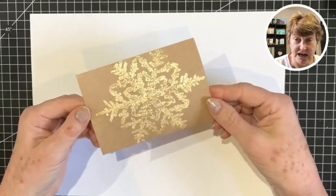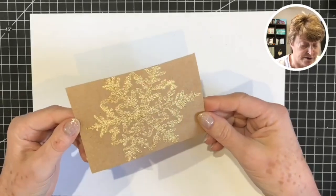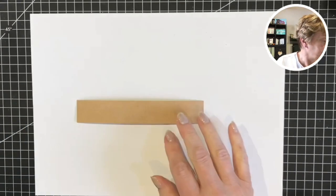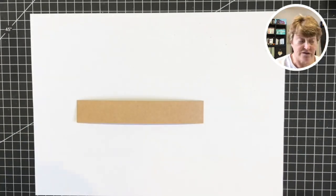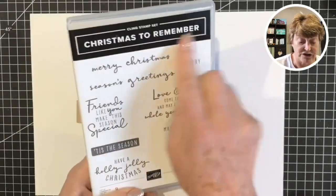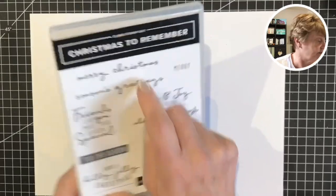While we have the heat gun out I'm going to set that aside for a moment and stamp our greeting. The Snow Crystal does not have any greeting, so I've gone to the Christmas to Remember set and I'm using the Merry Christmas stamp from that one.